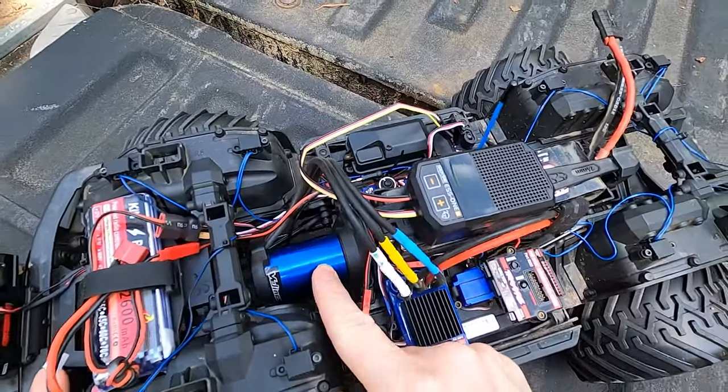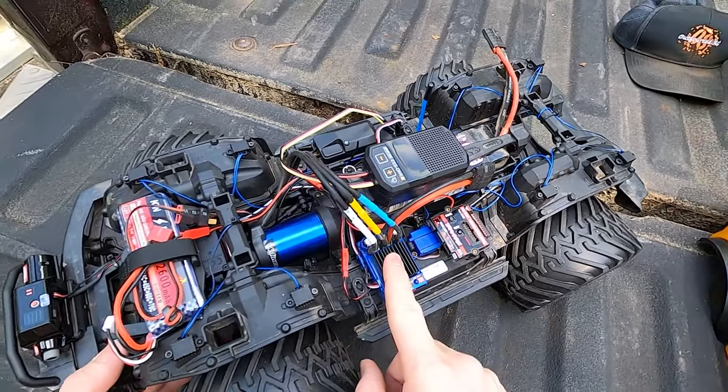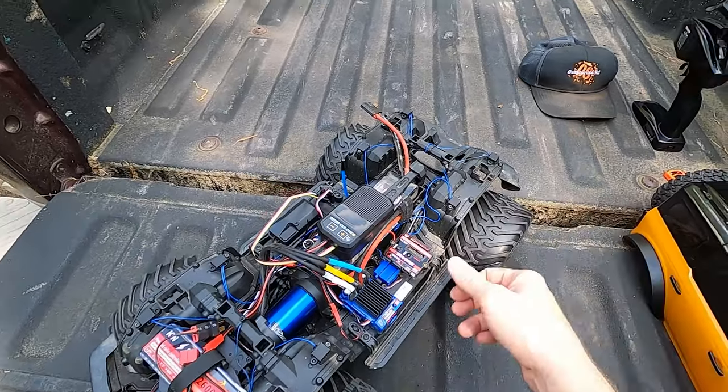You can see I got the brushless motor that Traxxas puts out — the Velineon, or however you pronounce it. I put the motor and the ESC in there and took the brushed motor out. So it doesn't really crawl all that well, but it's pretty fast. We'll see how fast it is today.